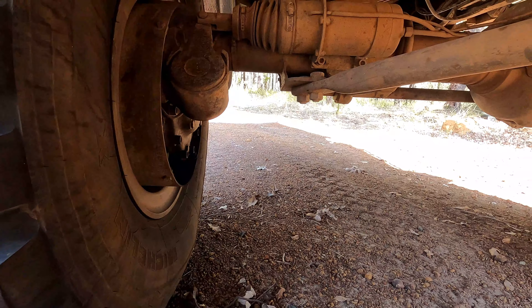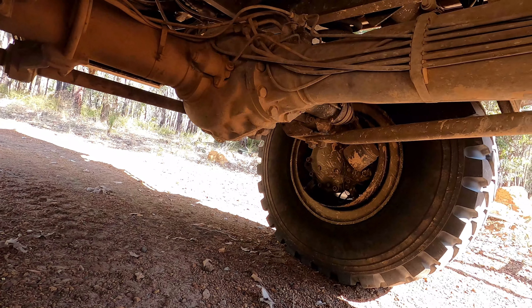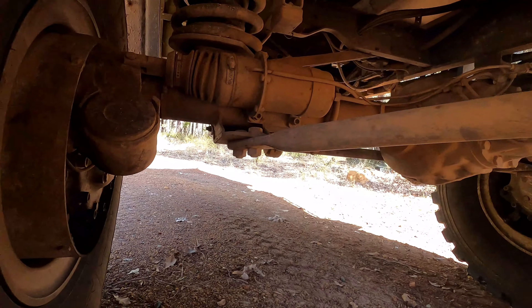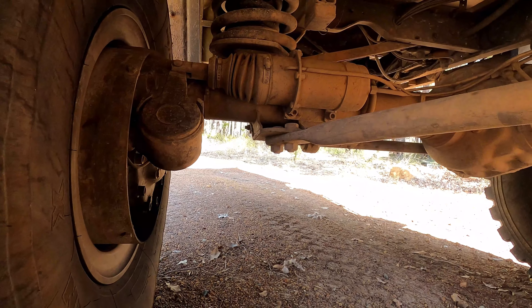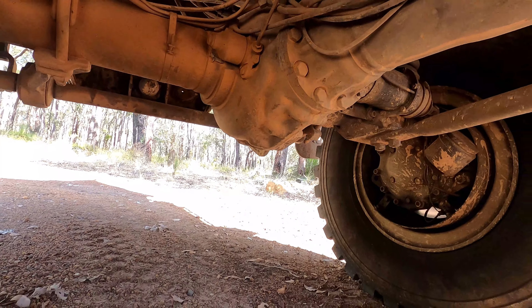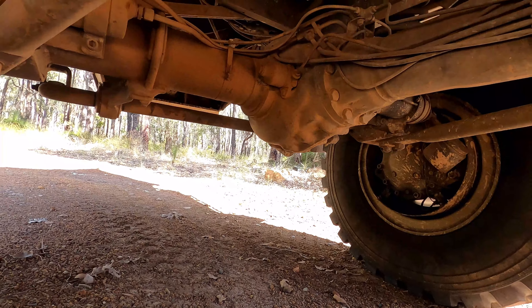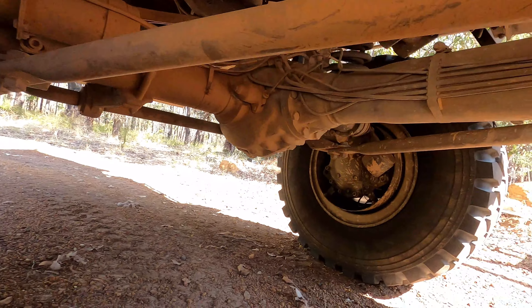As you can see underneath the rear of the Unimog, we've got portal axles — they come out like factory. It also has four-wheel drive and diff locks front and back. With these portal axles it lifts the diff up about 500mm off the ground, so you've got heaps and heaps of clearance under there.